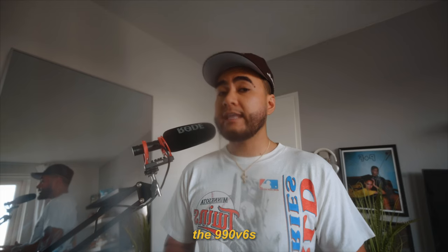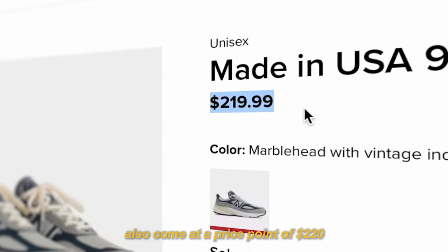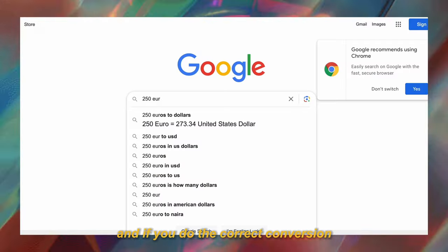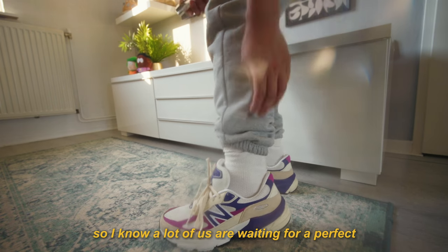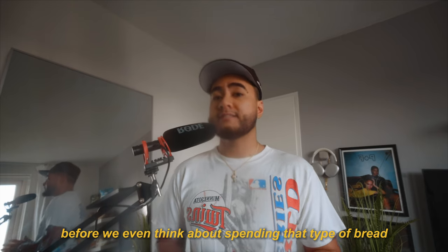Not to mention, the 990 V6s also come at a price point of $220. And in Europe, they're even priced at €250. And if you do the correct conversion, that's around $273, which is absolutely insane. So I know a lot of us are waiting for a perfect colourway to release before we're even thinking about spending that type of bread.